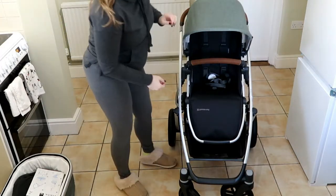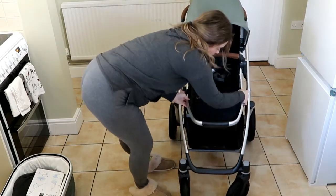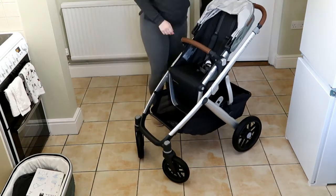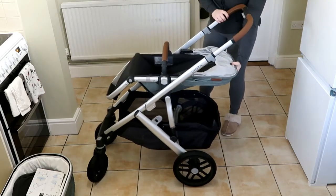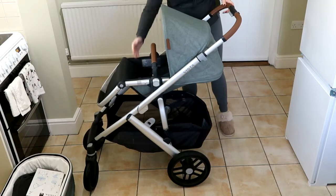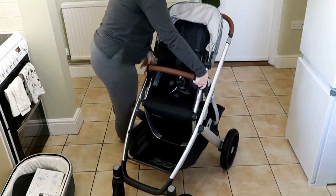It has this peekaboo window that you can bring up or have down. The leg rest can move fully up or fully down. For the back part, you lift the arm — it goes all the way down and you can still have your shield, then extend it more for more coverage, put it all the way up, or somewhere in between. To unclip it you just grab it and take it out.